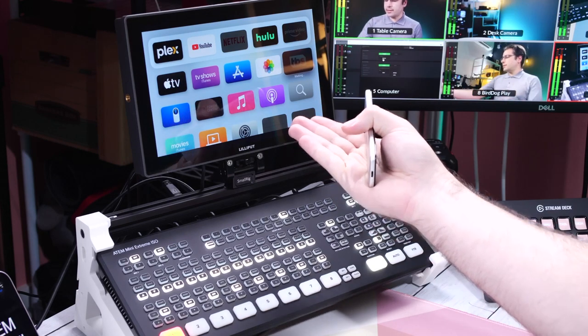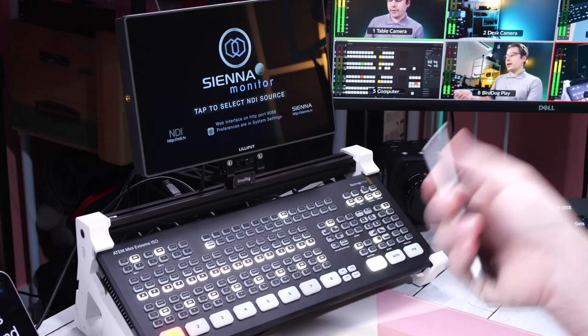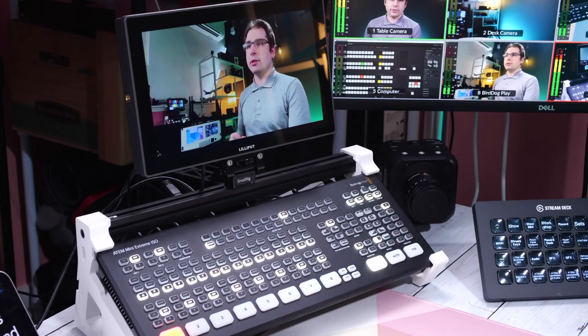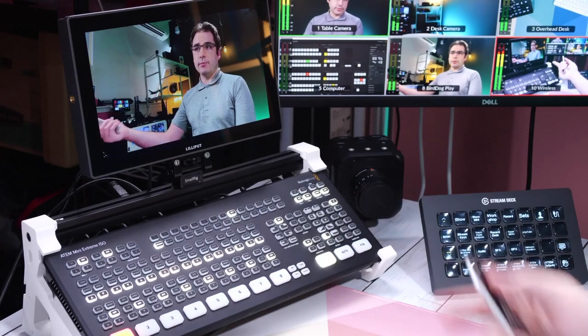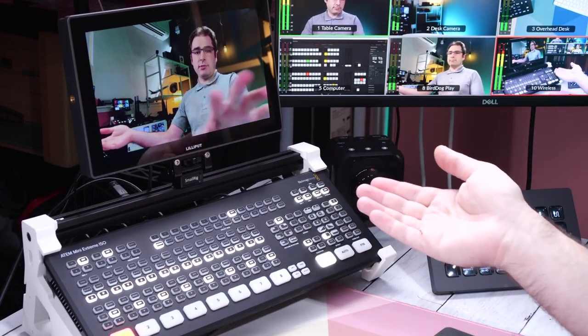That takes us to the three NDI receivers I want to talk about: an Apple TV, the Magewell Pro Convert, and the BirdDog Play. Starting with the Apple TV — you'll need to buy the Apple TV ($129 for Wi-Fi or $149 for Ethernet), and in addition you'll need to buy the NDI receiver application, which is $99. I've got the Apple TV connected into the ATEM Mini, and I can scroll down and choose the NDI receiver application. From there I can choose the NDI camera phone showing up on the network — I tap on the PK phone camera and that's the feed showing from my iPhone. I have a pretty good Wi-Fi signal here and my Apple TV is wired in, but I am noticing a couple of skips and frame drops.